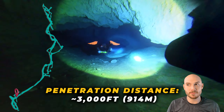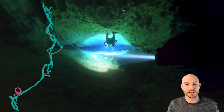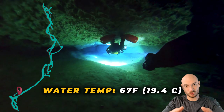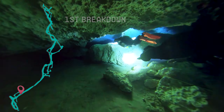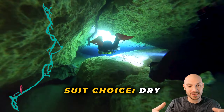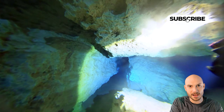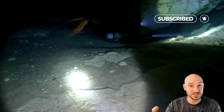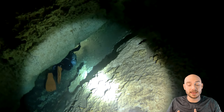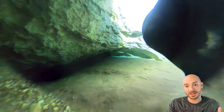The first jump I wanted to hit was one I've swum by a bunch of times but never knew exactly how to access the line. There's a giant boulder that sits right there near a place called Chicken Head Rock — if you're familiar with Jackson Blue, you know this jump. I checked the left side of the rock, then went to the right, thinking it would be a little easier to get in. I tied off my jump spool and off we went.